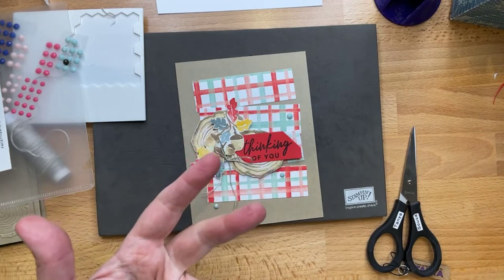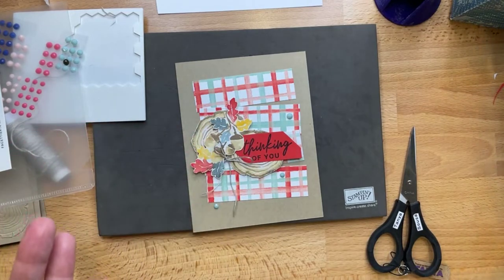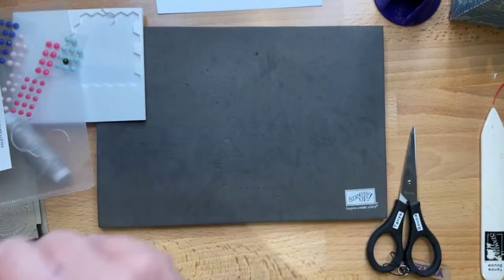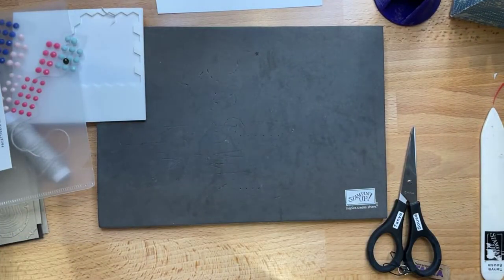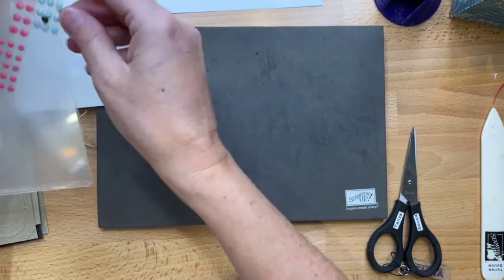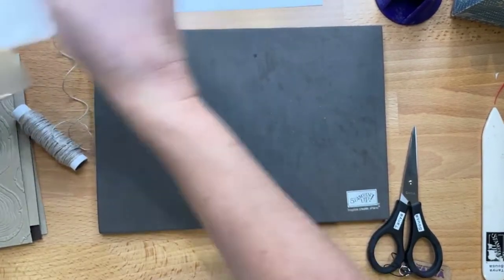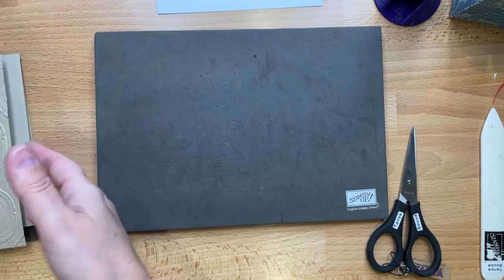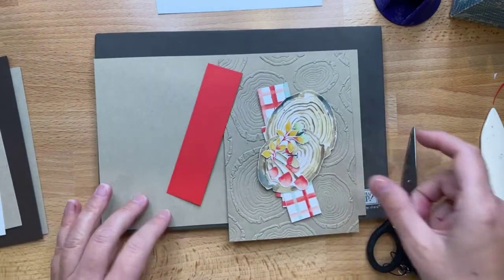So a beginner stamper is essentially: ink, stamp, and paper — it's close to that. Alright, card number two — let's put these supplies away.